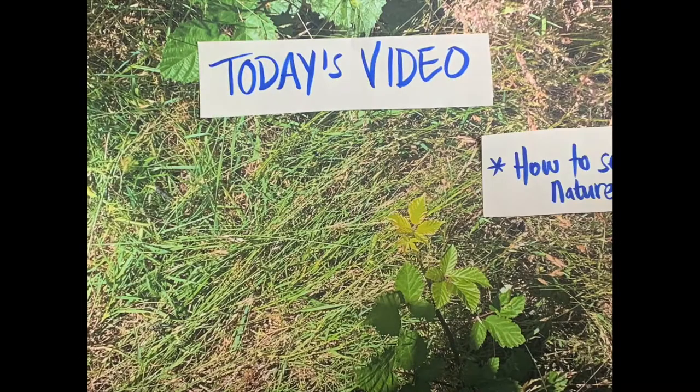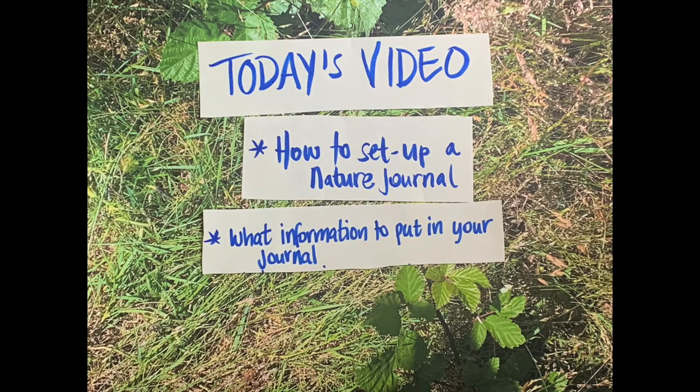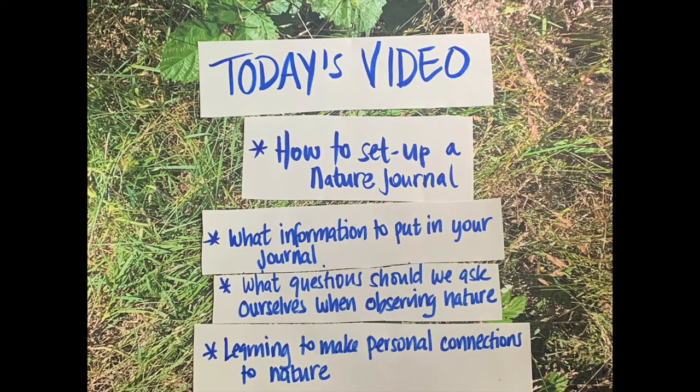In today's video we'll be focusing on how to set up your nature journal, what information to put in your nature journal, asking ourselves what questions we should ask when observing nature — whether it be in your backyard, local park, or national forest — and learning how to make a personal connection to nature.